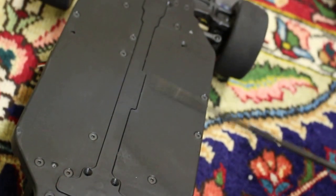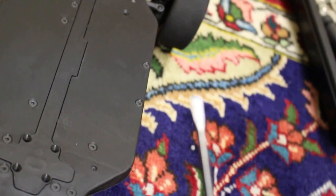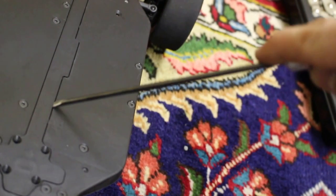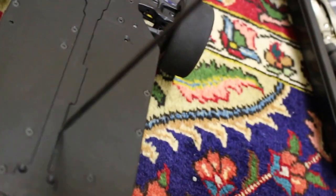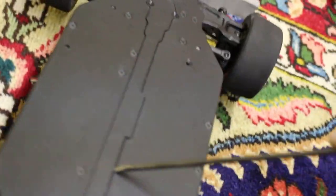Once you have removed all of them, take a flat screwdriver like this one, slightly put it there, and do this, like that.